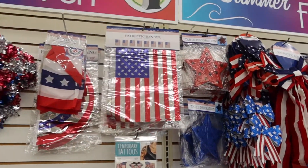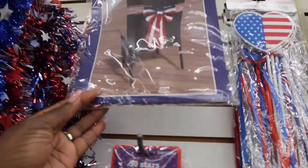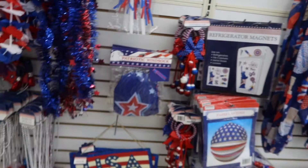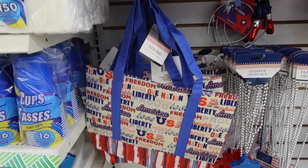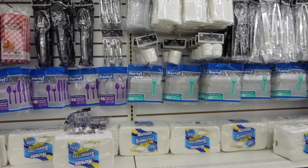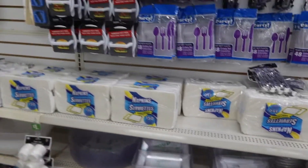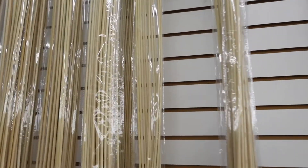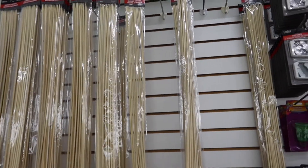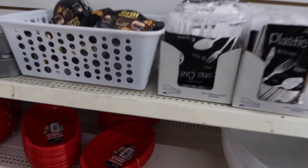They've got some banners, a lot of outdoor decor to celebrate festivities for Memorial Day. I see a patriotic bow for the back of a chair, some cute little tote bags, and some outdoor barbecue items — a few trays and bamboo skewers for barbecuing. They're extremely long, almost two to two and a half feet, so those are pretty big. Also some little barbecue trays.